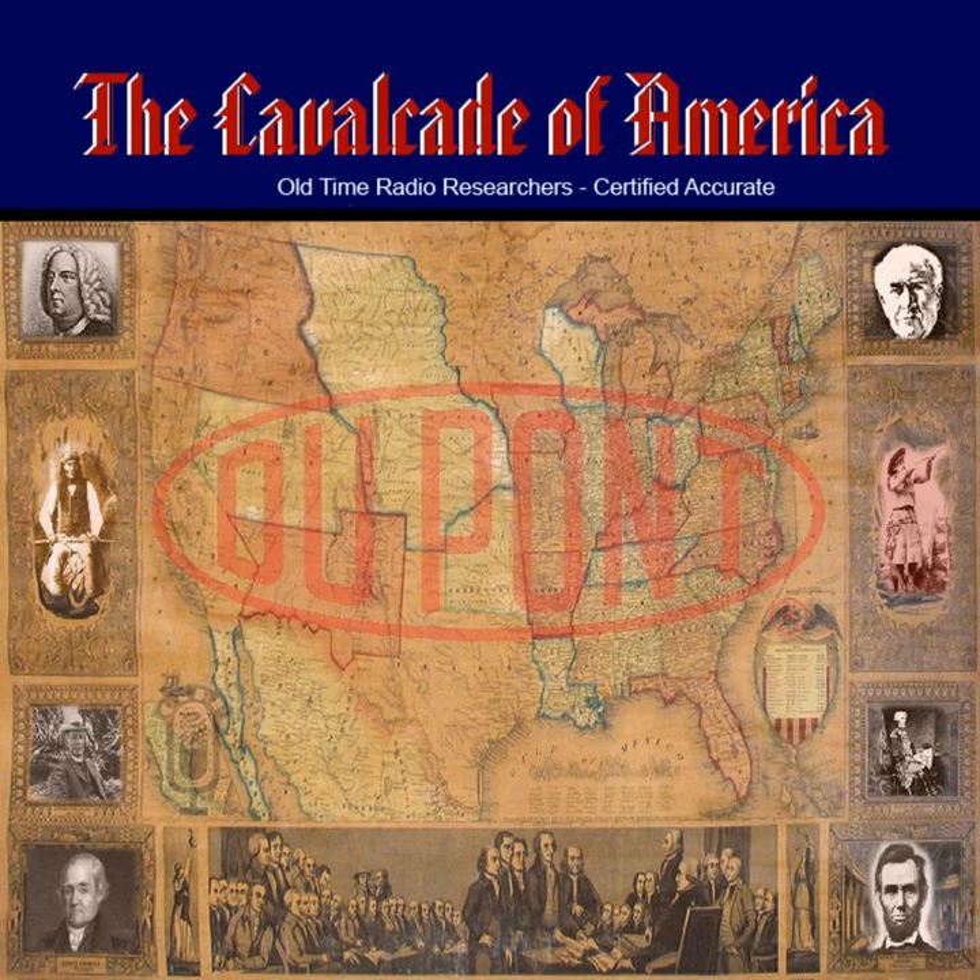The Cavalcade of America, starring Lionel Barrymore. Tonight, the DuPont Company brings you The Man with Green Fingers, starring Lionel Barrymore on The Cavalcade of America. But first, here is Gayne Whitman.